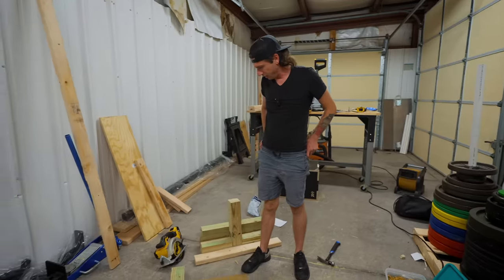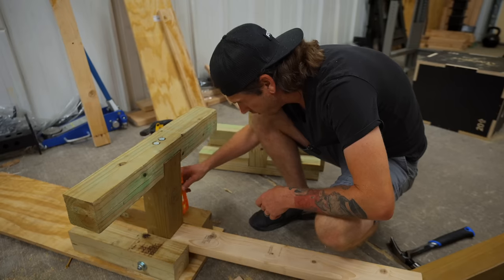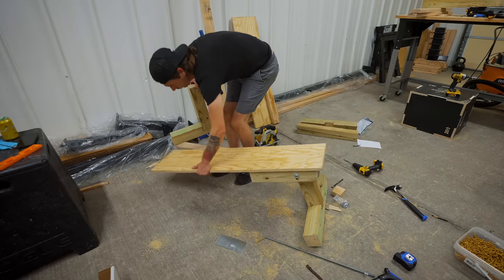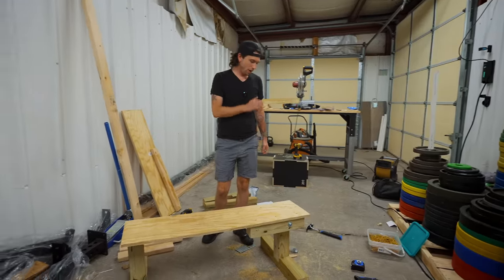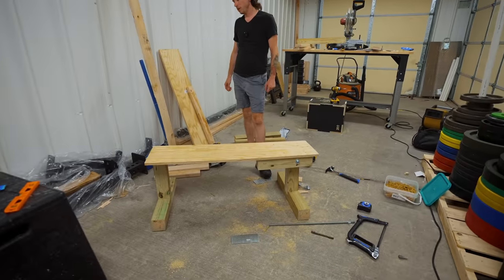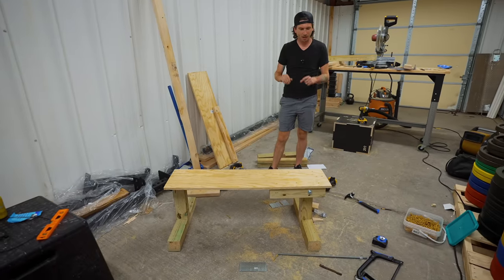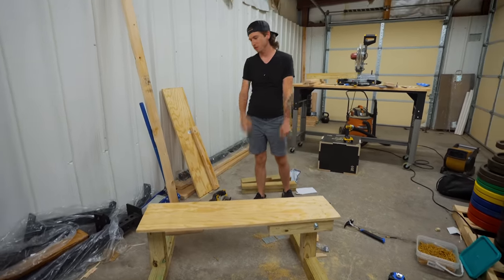It moves so nicely. Next step, we've got to lock it in place. Now that we've got our front leg where we want it to be, we are going to attach our back leg, add some wheels to the back, add our pad, add a handle in front, and call it good.